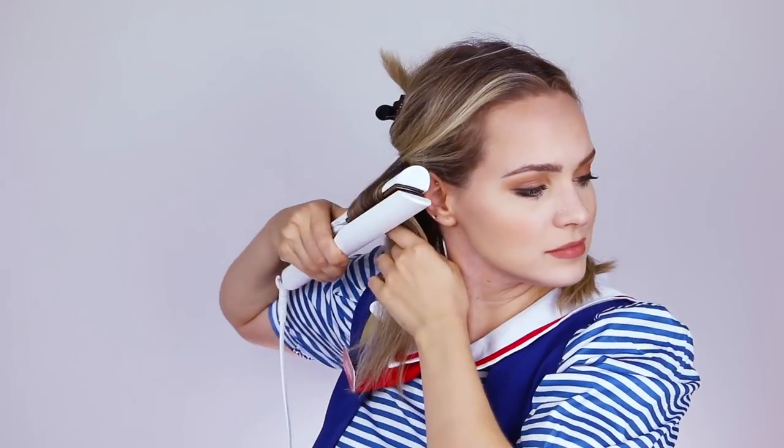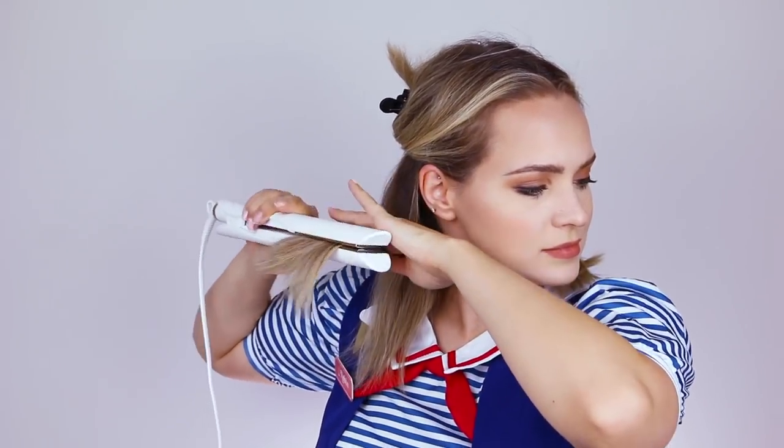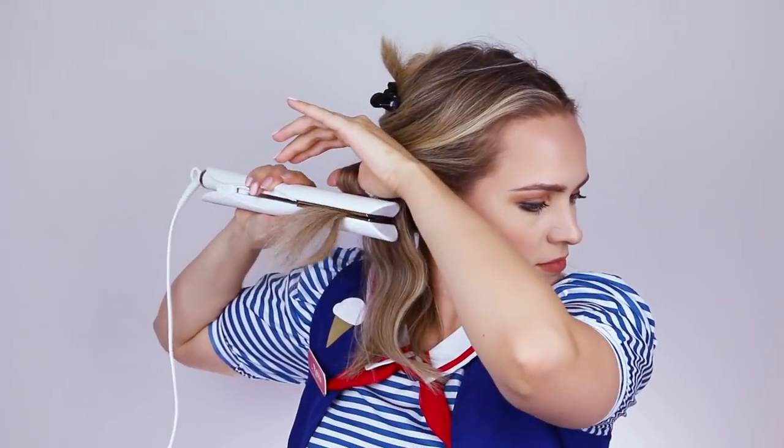Her hair all seems to kind of flow the same way, so you're gonna keep similarly rotating your iron on each section of hair. I feel like these ends are just a little more bumped under than I want, so I'm gonna run the flat iron over them. And now we keep going. Okay, that's the base. Let's keep going.